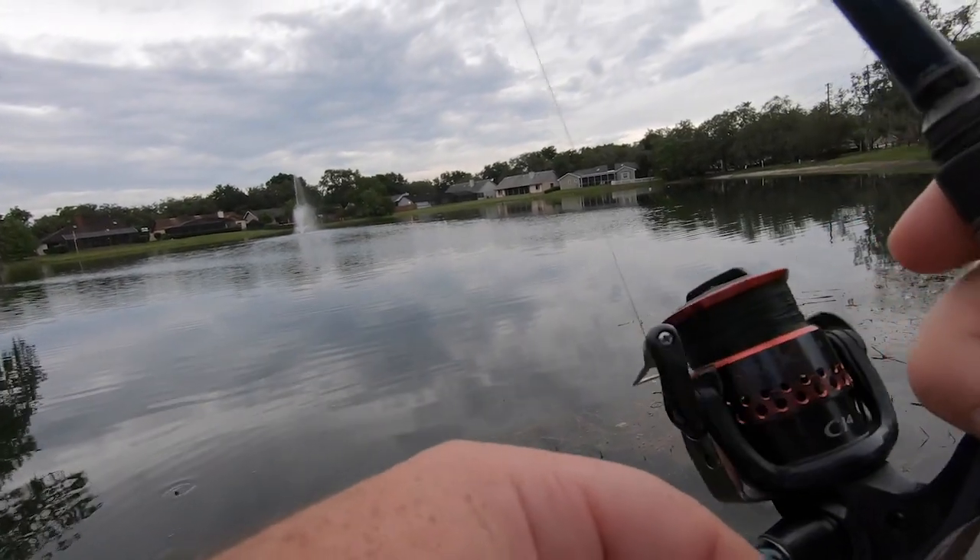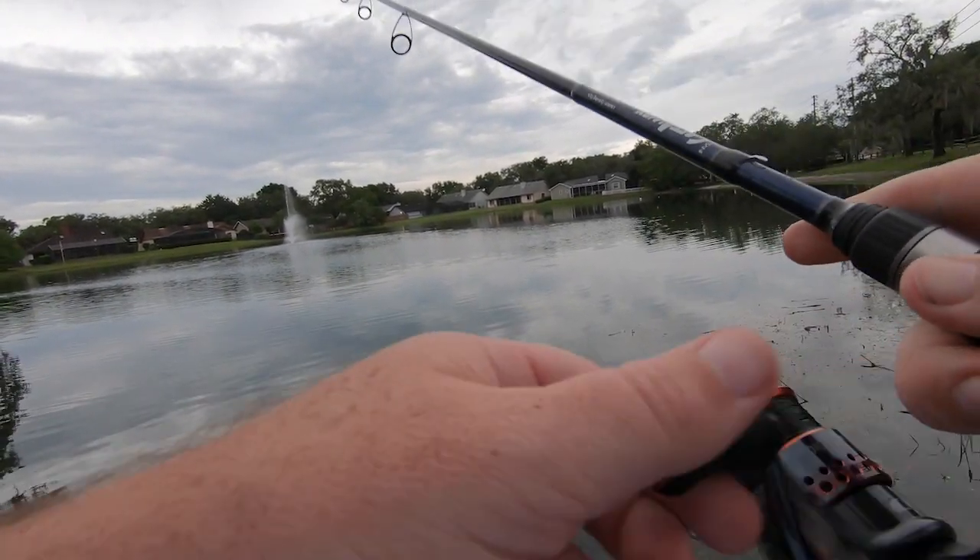Hey guys, welcome back to the channel, welcome back to the vlog. If you're new to the channel, that right there is Fish in Florida Radio — Steve Chapman. Today I'm going to a new park down the street. I've passed this park probably a thousand times; it's on my way to where my son goes swimming every day. I'm gonna go check it out and see how I do. Water levels have been up here in Florida — we've had a ton of rain.